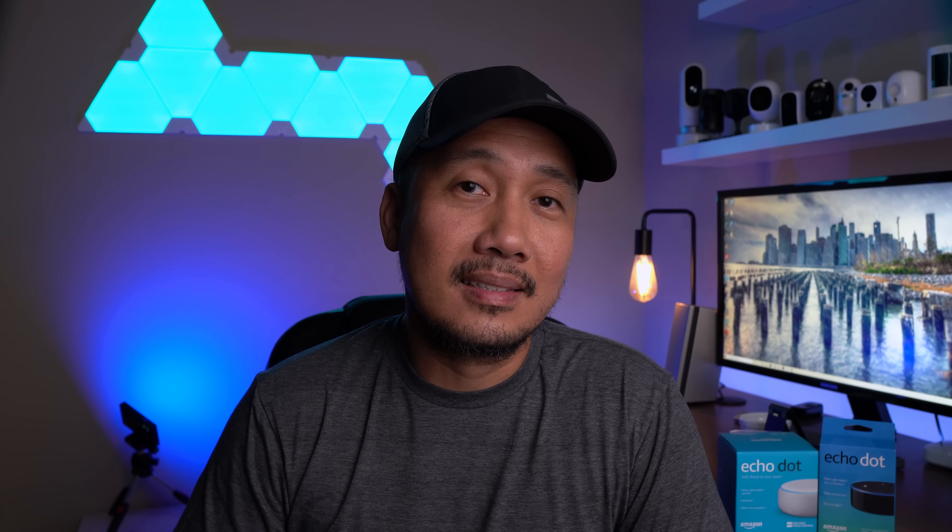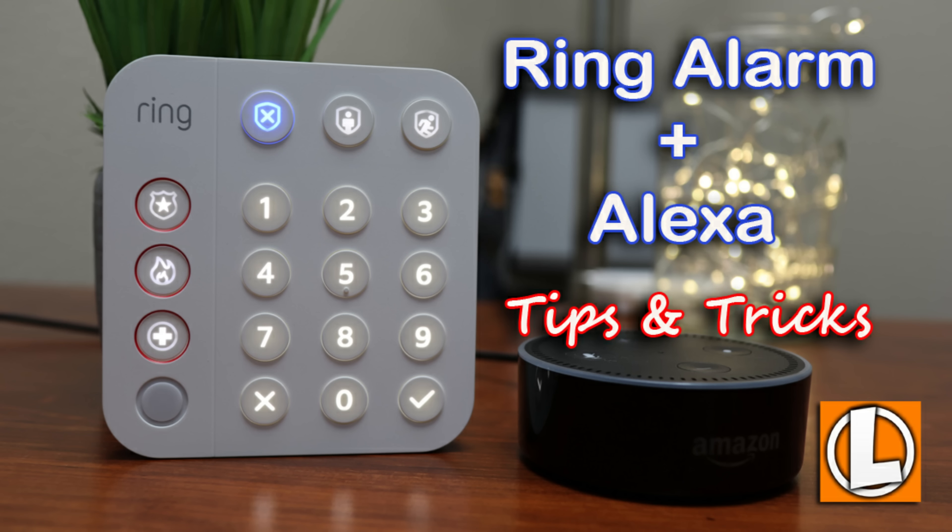Hello guys, Lifehackster here. Today I'll be doing another tutorial using your Echo Dot and your Wi-Fi security cameras, specifically Ring, Blink, and Arlo cameras. You can also use your Wyze cameras but you do need to add another step. I'll be mentioning Alexa a lot in this video, but I'm saying 'Alexa' differently so that it will not wake up your Echo devices.